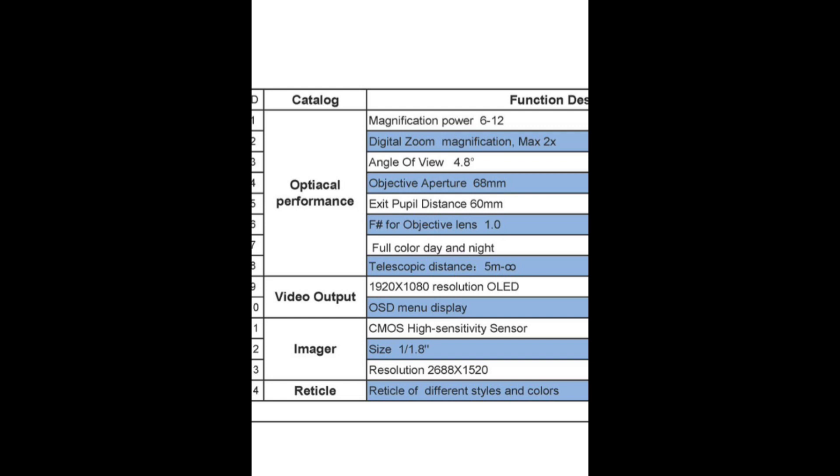The next section covers the imager output, high sensitivity sensor, and size resolution. The last item on this page talks about the different reticles — I believe it shows five options in red, green, blue, and black.